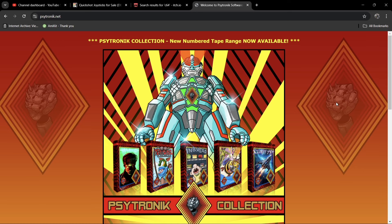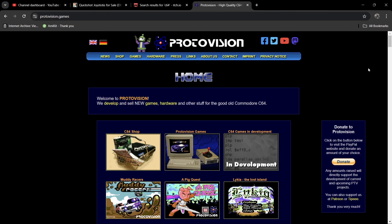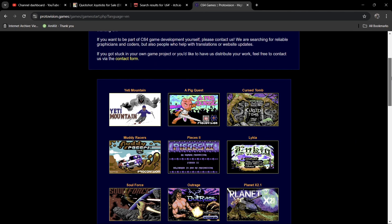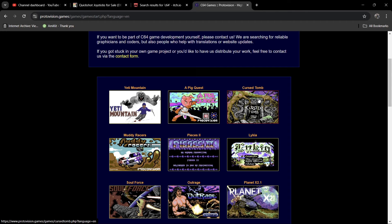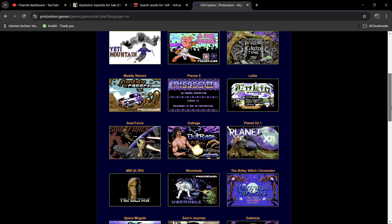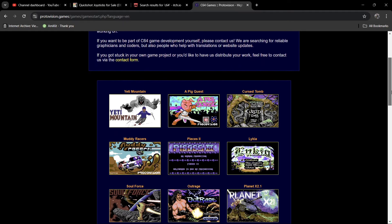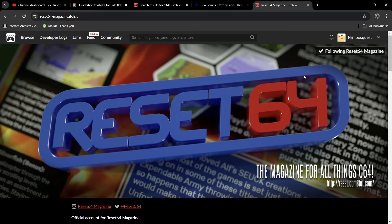A lot of Psytronik's games are also available on itch.io, so you can buy digitally or physically. We've also got Proto Vision, a German publisher that's been around for a very long time. They published one of my favorite shooters, Metal Dust, which was for the Super CPU. On Proto Vision Games you'll find awesome titles like Pic West, Curse 2 which I highly recommend, and Outrage — which was supposed to be published in the late 80s but never happened, and was eventually released by Proto Vision alongside Psytronik. You can buy these digitally or physically on cartridges.